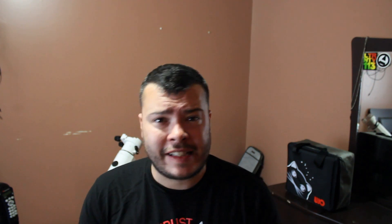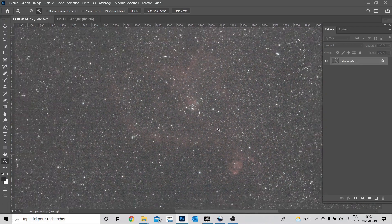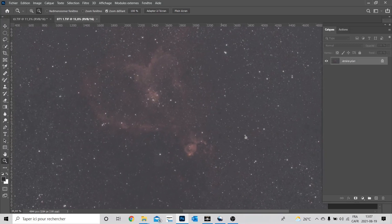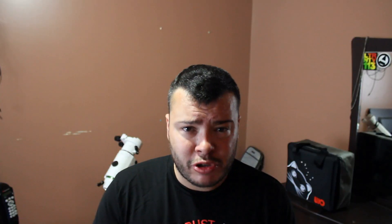Je vous montre le résultat stacké sans modification de la T3i, et on constate que c'est dégueulasse. Ensuite, si je vous montre le résultat de la ZWO ASI 071, juste stacké, on se rend compte que le résultat est beaucoup meilleur. Le capteur est beaucoup plus sensible, beaucoup moins bruité. C'est sûr que le cooling aide beaucoup. Maintenant, on va processer ça, et je vous montre ça bientôt.